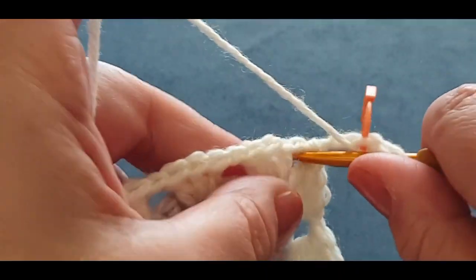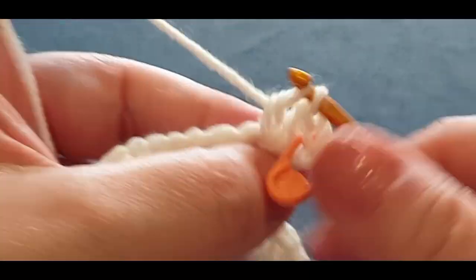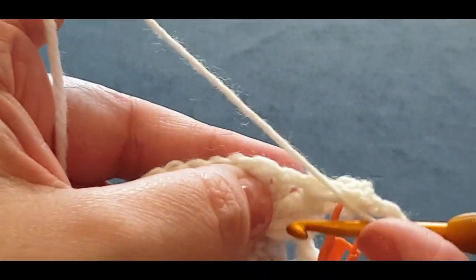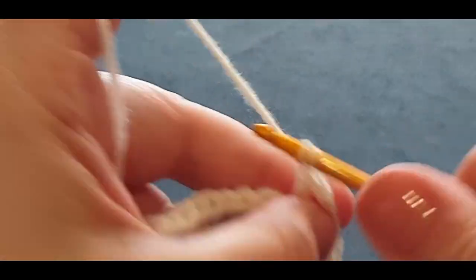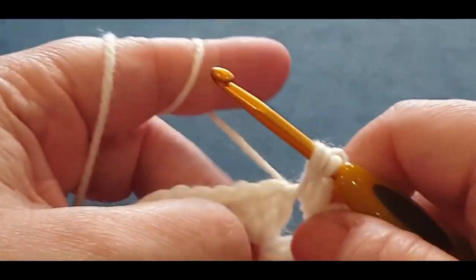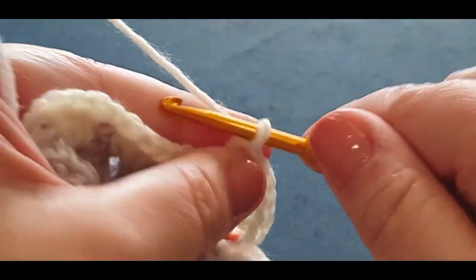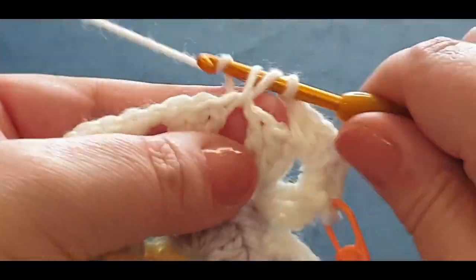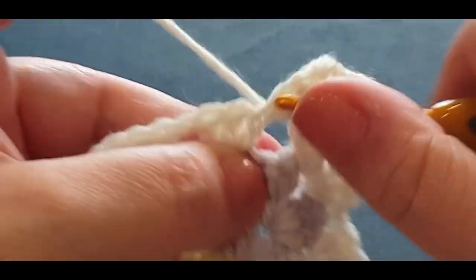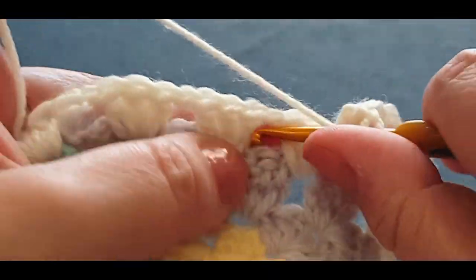Two double crochets — because your chains will act as your third one. Chain one and two, and three double crochets: one, two, and three. Chain one. And three double crochets in your next space: one, two, and three. Chain one. Jump into your next. Chain one. And then another cluster set in the next space: two and three. Chain one.